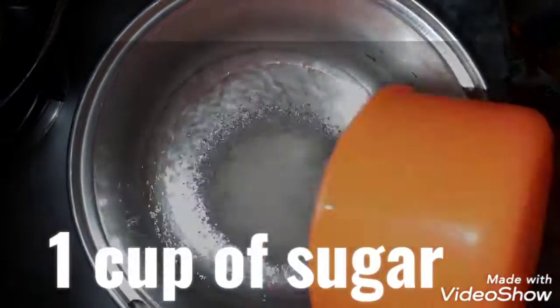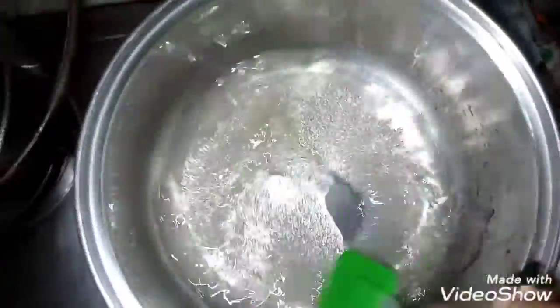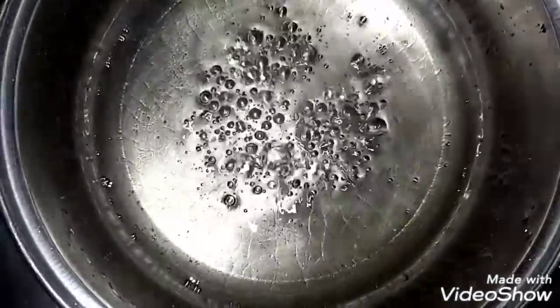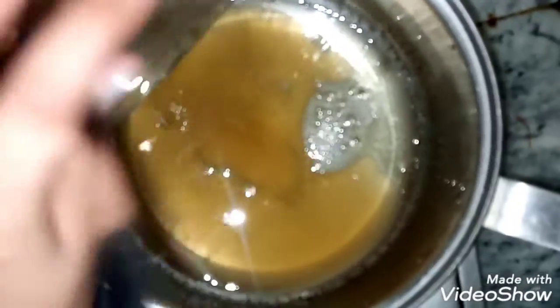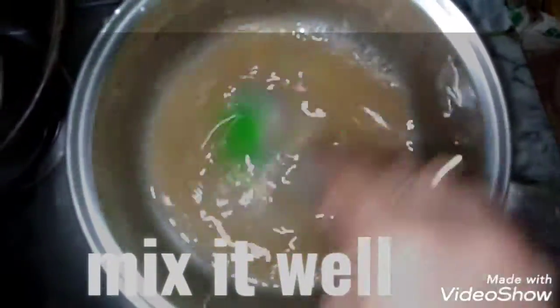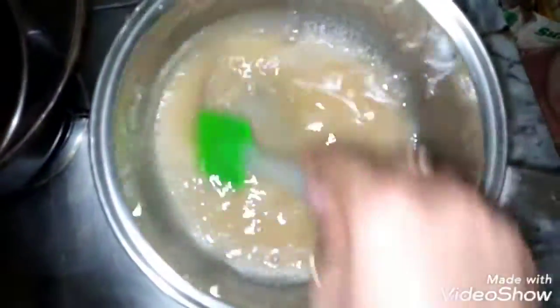Add 1 cup of sugar in the water, mix it well, and absorb the sugar in the water. Check the bubbles. Mix the sugar in, make it smooth. Add sugar syrup and gelatin, mix until the ingredients are absorbed — about 10 to 15 minutes.